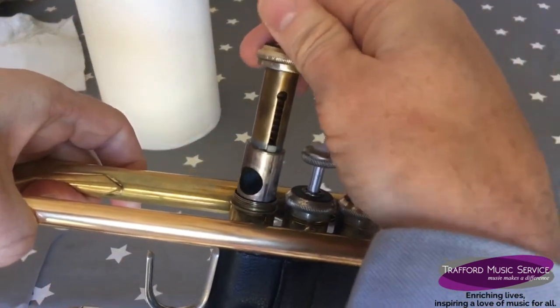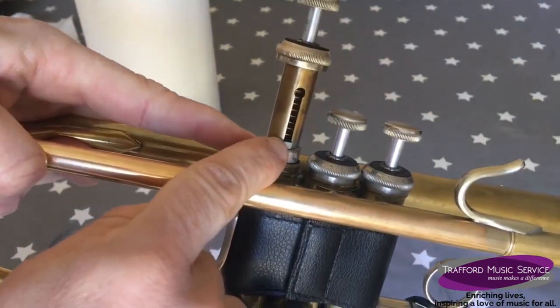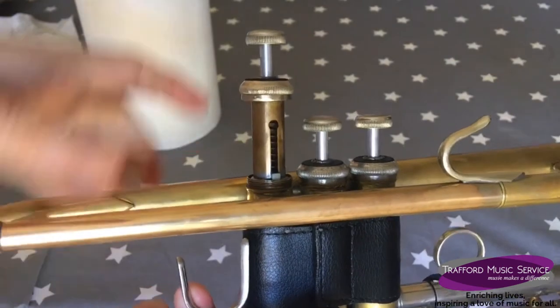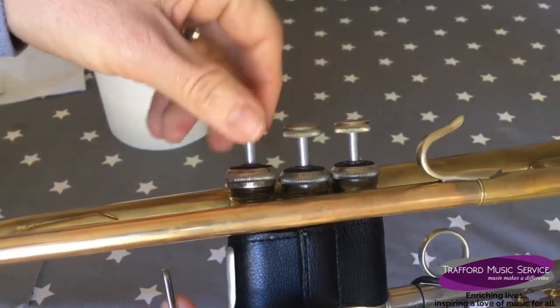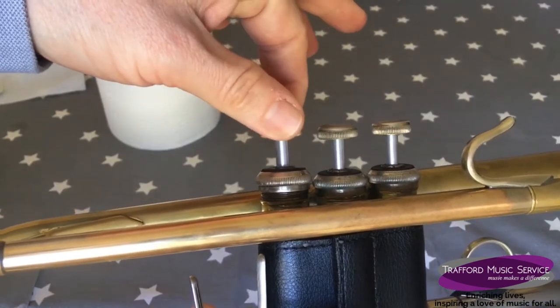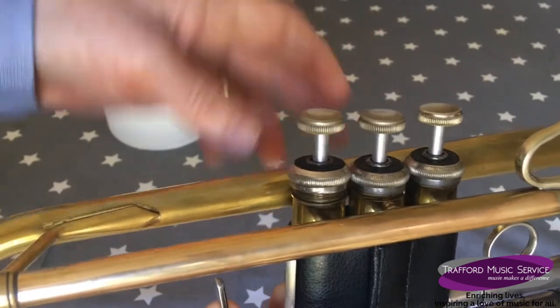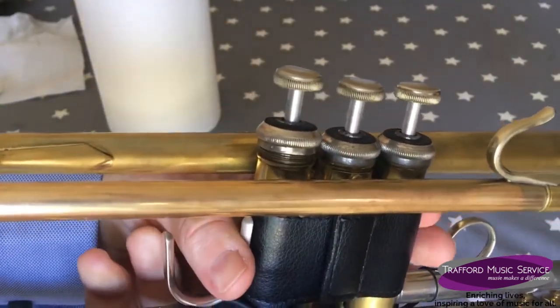Pop the valve back in and you'll notice that the springs of the valve are 90 degrees to the instrument. The valve should go in, and if you just check by turning the valve it should not turn — that means hopefully it's aligned in the right way.